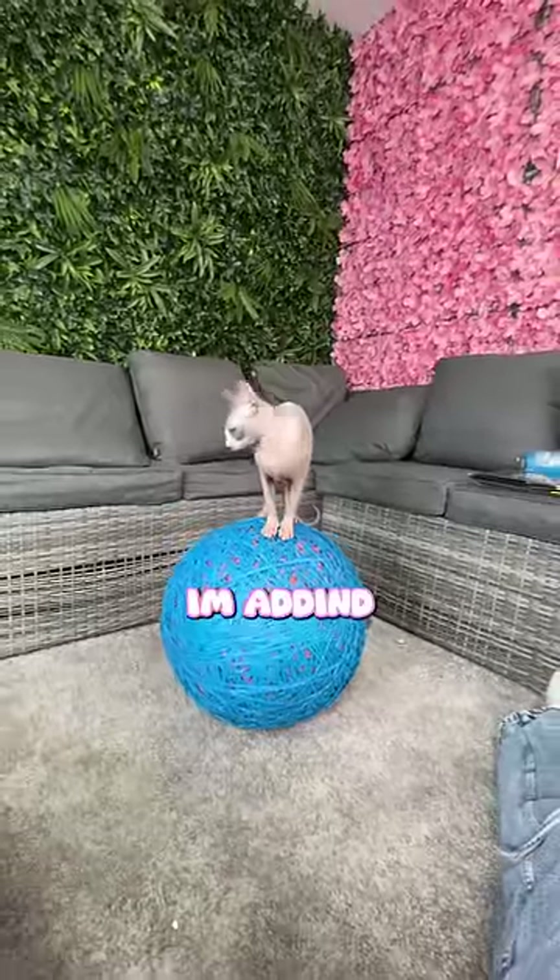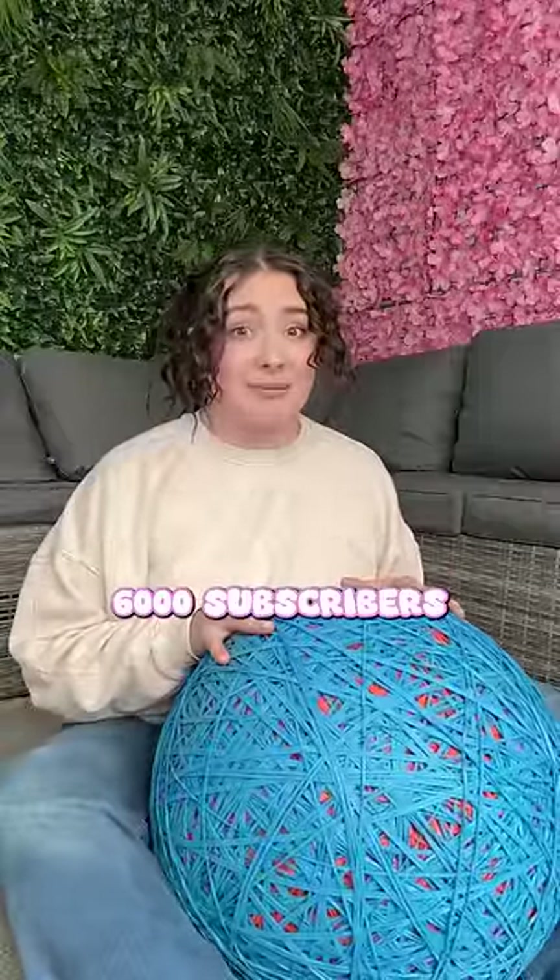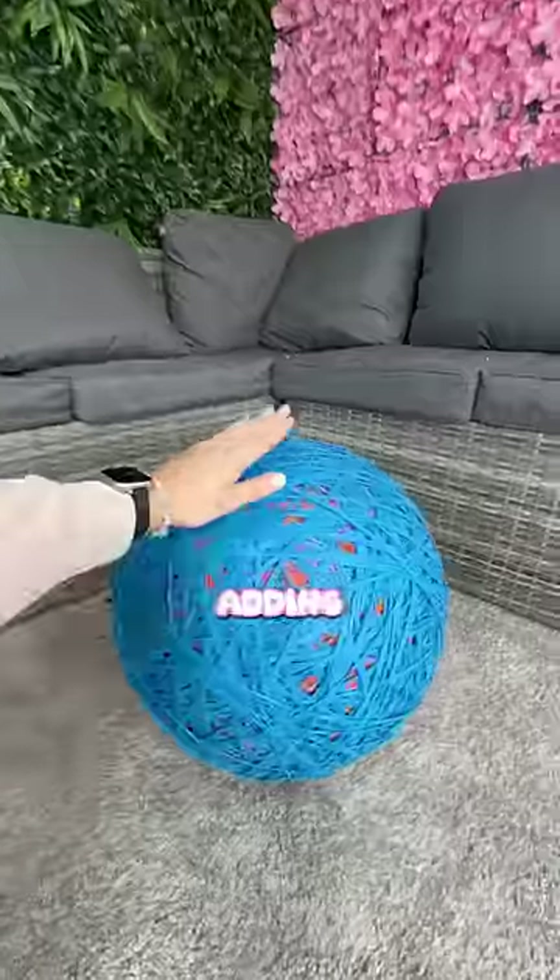For every new subscriber we get, I'm adding one rubber band. Last night we grew 6,000 subscribers, and as promised, I'm actually adding them.